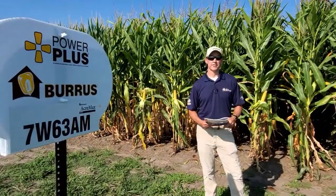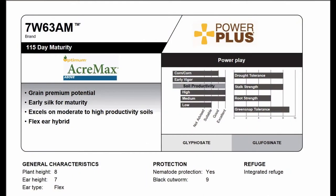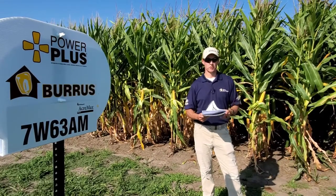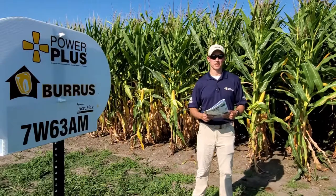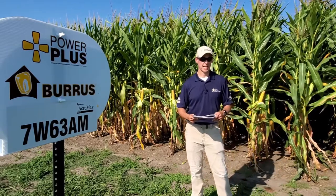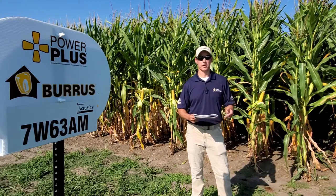Now we're standing in front of 7W63, which is another 115 day hybrid for us. This product wants to be placed on your moderate to better grounds. It is a flexier hybrid, so we can adjust populations depending on soil types. It's an early silker for its range of maturity, and there is a grain premium potential with it. Also, as a side note, it's rated at a 9 for silage. It's going to have a moderately tall plant type and a moderately tall ear height as well.